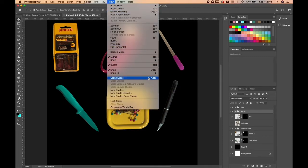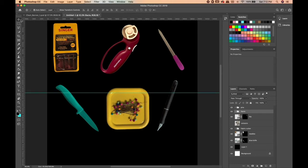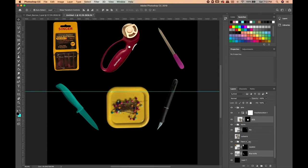Now I'm going to set up some grid lines to help organize my objects, and then I'm going to adjust my objects to be in a more organized grid format. To make my grid lines, I literally just divided 4,000 pixels by three, but there are many ways to do this.